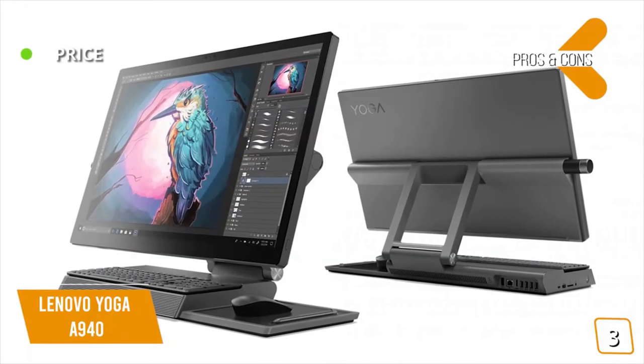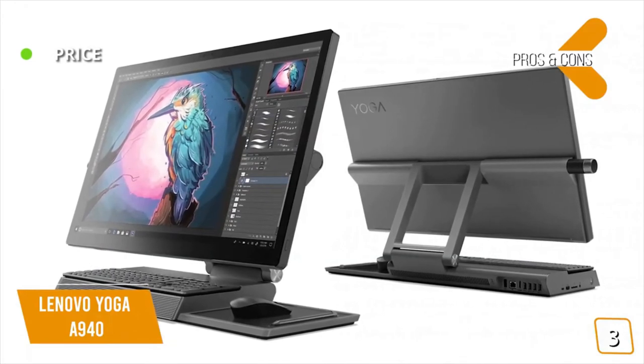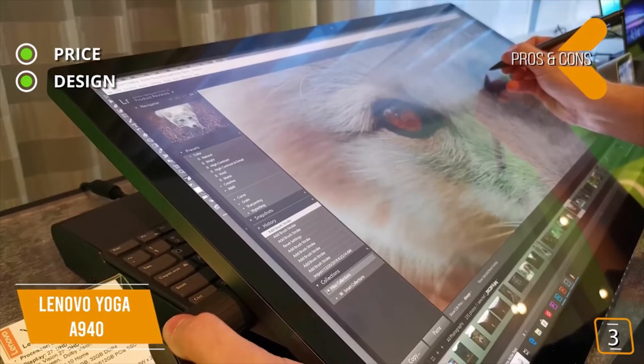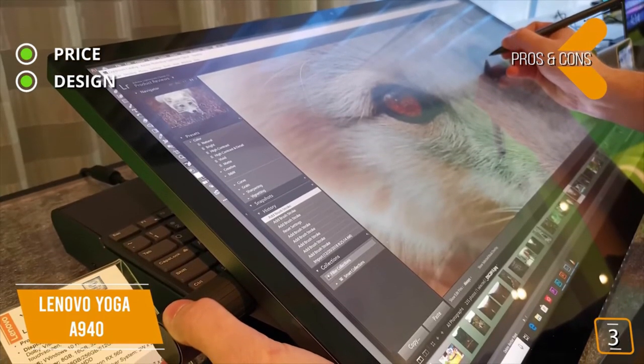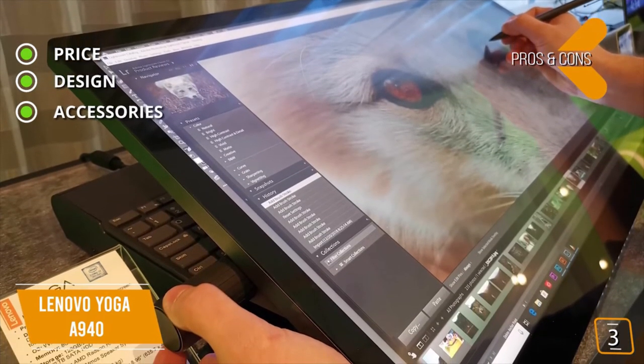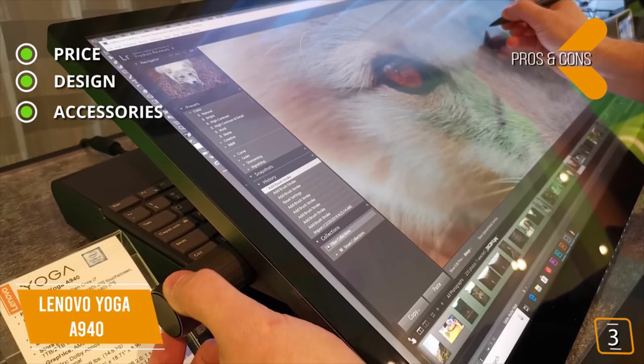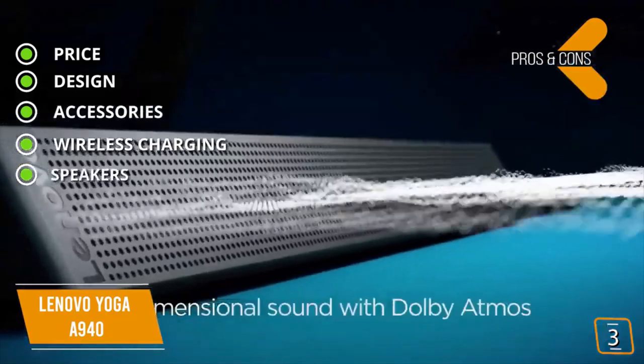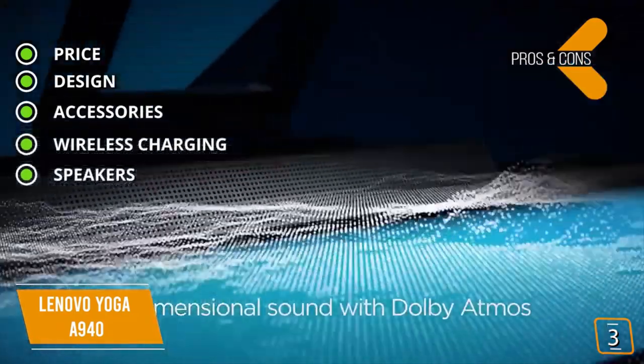The pros are: price — more affordable than the Microsoft Surface Studio 2. Design — tilting screen and input devices designed for digital content creation. Accessories — intuitive active stylus and unique side dial. Wireless charging — a wireless charging mat built in. Speakers — user-facing Dolby Atmos speaker system.